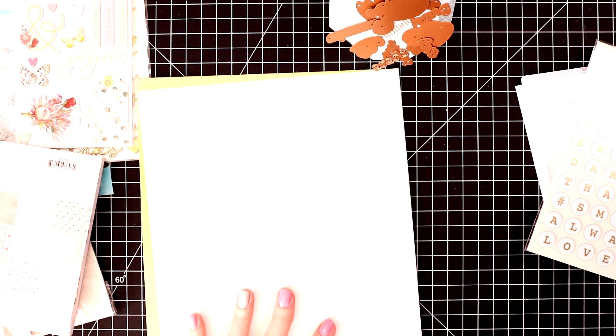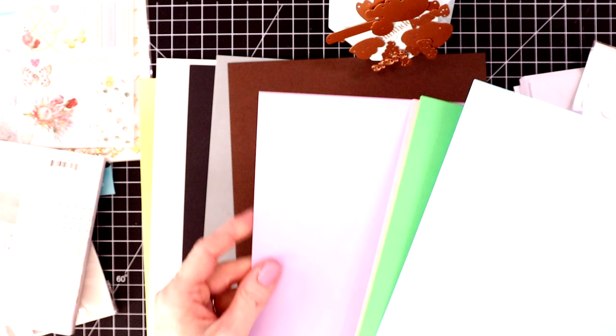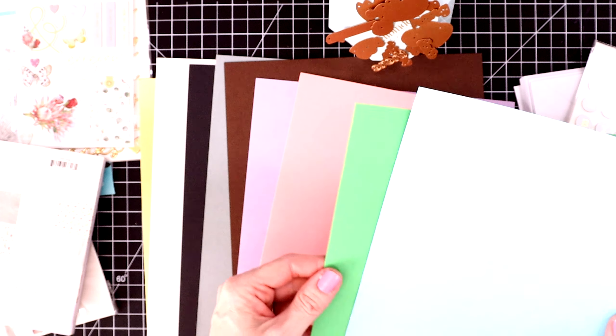And now for the card stack. You get a double-sided foil, a cream, a black, gray for the koala, a brown, purple, pink, green, and a blue.